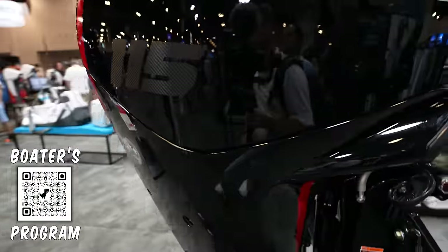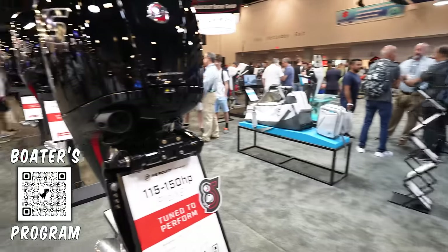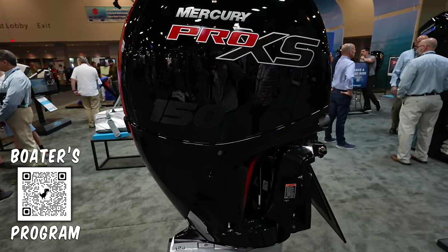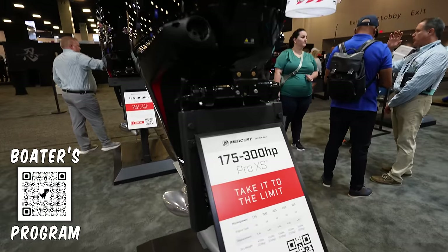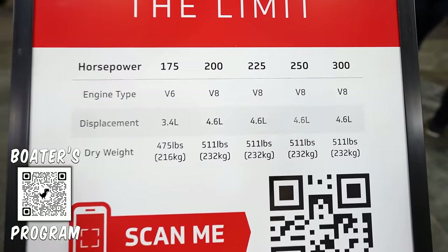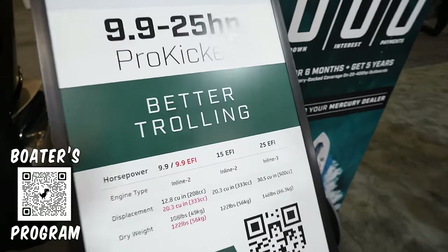There's another command thrust here — 115 and 150. Everything is very shiny and hard to film. They also have the 175-300 Pro XS with stats, and a pro kicker for better trolling.